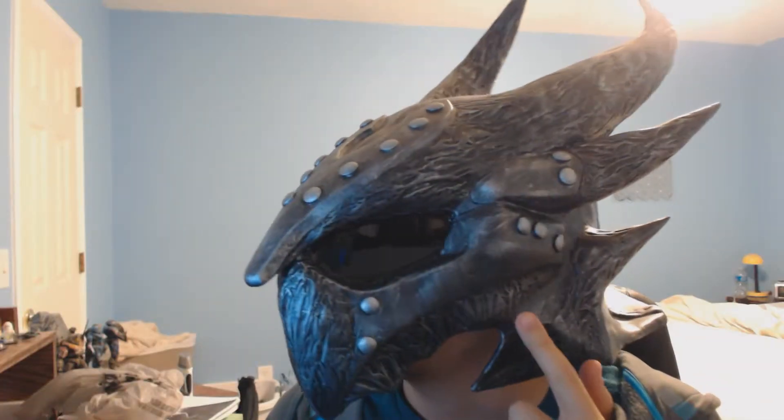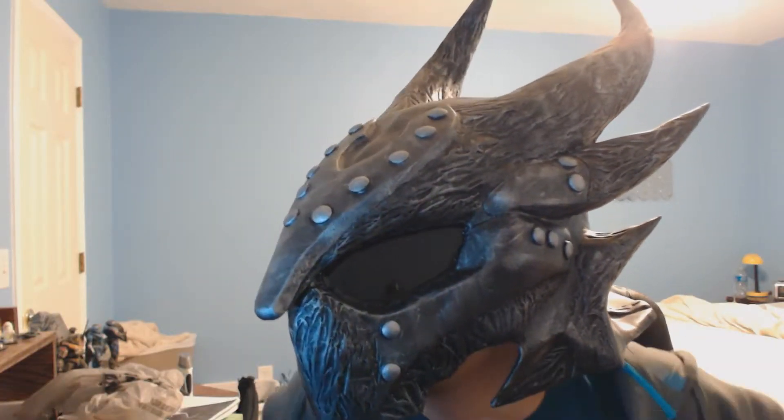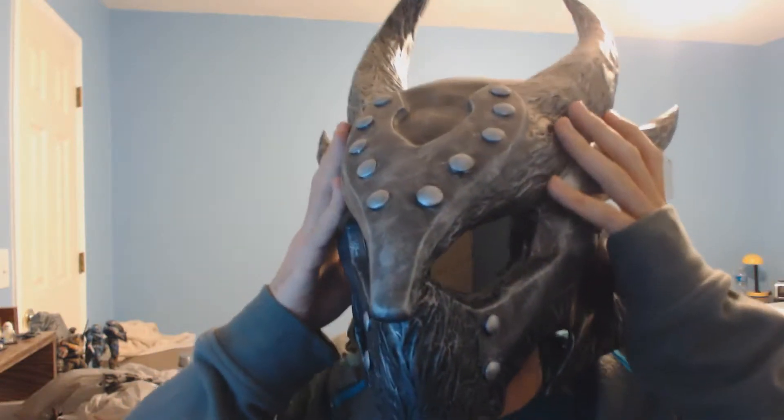Hey guys, Ben here. Don't know if you noticed, but I'm wearing something a little bit different. This is a Daedric helmet from Skyrim that I made.